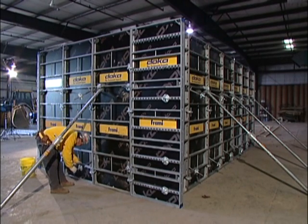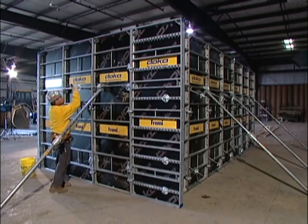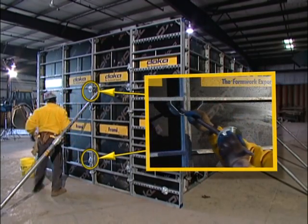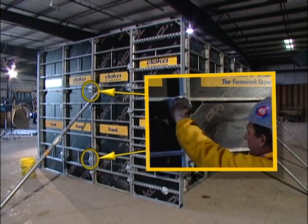Frami requires 75% fewer ties with only two lightweight paper ties for a nine-foot high pour, up to 13.5 square feet per tie. The ties are totally reusable, saving all consumable tie costs.